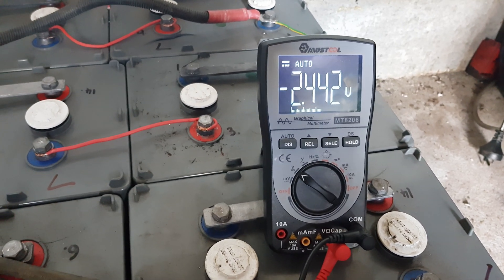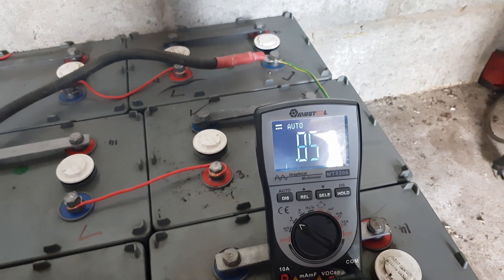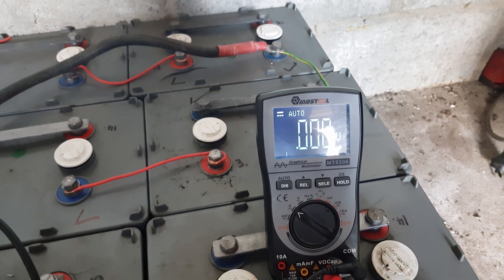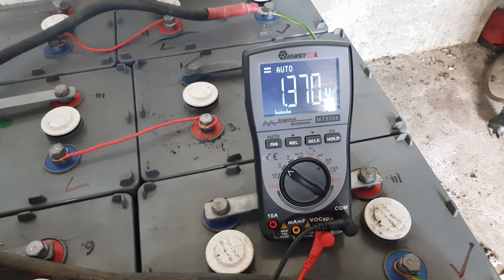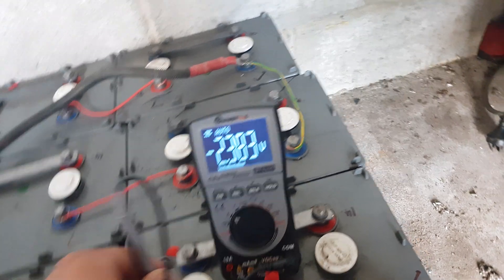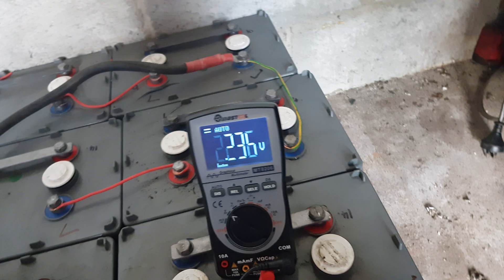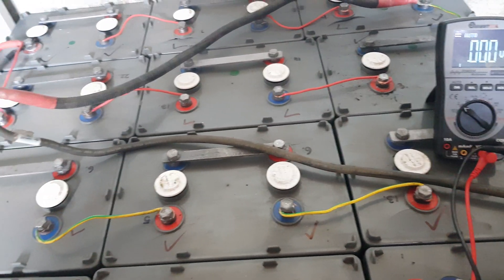They're allowed to be about 2.45 volts at full charge, which is their boost charge voltage. Most of them are around 2.2 to 2.25, so that one's up a bit. We're getting a bit of balance. I'm just using the lab power supply to do that, and it seems to be working pretty awesome so far.